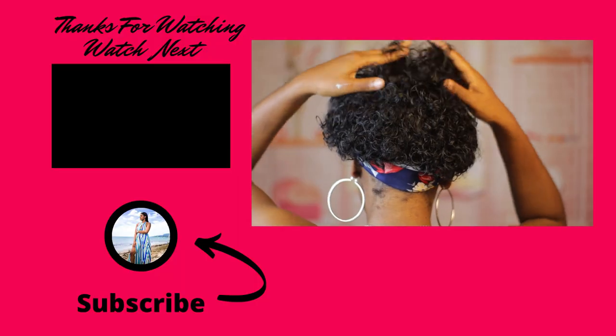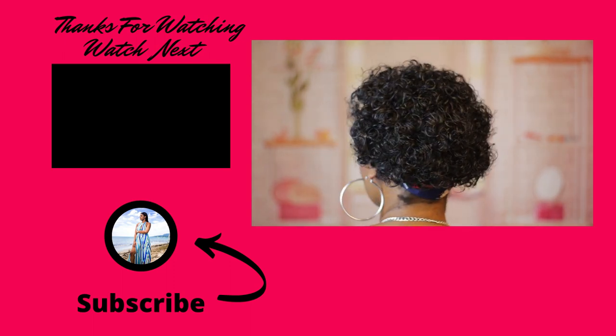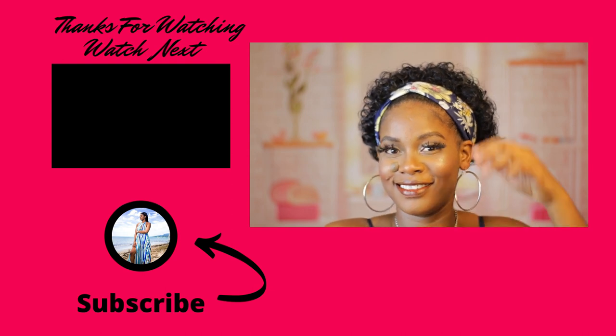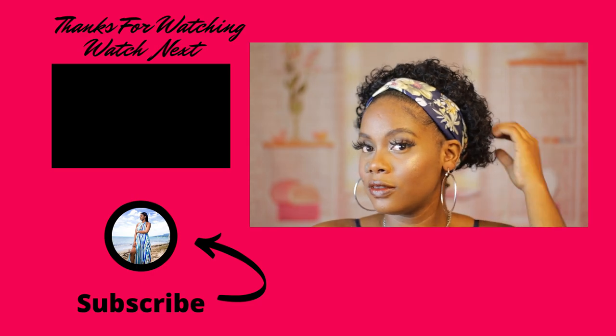I do have a headband wig playlist you guys can definitely go ahead and check out. If you enjoyed this tutorial, please don't forget to like, share, comment, and of course subscribe. Until next time, it's your girl Alicia.